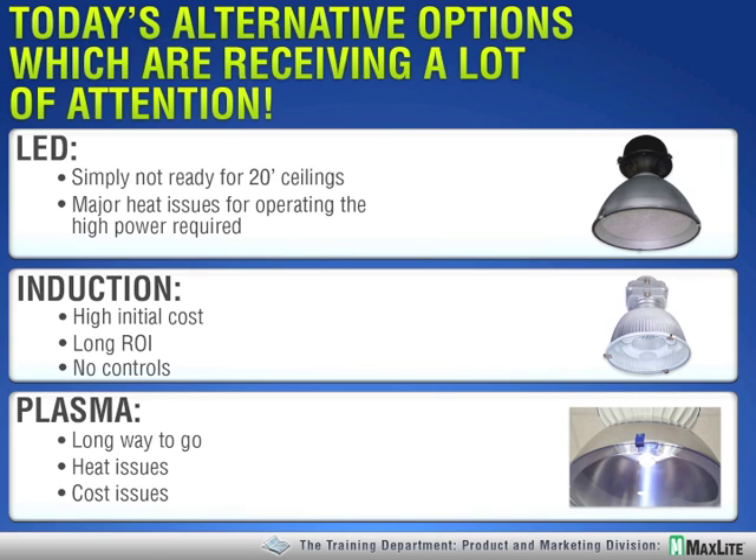Induction lighting is something that's been resurrected recently, mainly due to the high cost of LED — induction has been booming for a bit of time. We see it as a transitional technology, because LED will eventually be both higher efficacy and longer life. The main issue with induction is that it's not controllable — it can't be dimmed, it can't be bi-level, at least not very well. And if you've been following our webinar series, you know we're big believers in controls to maximize the return on investment.